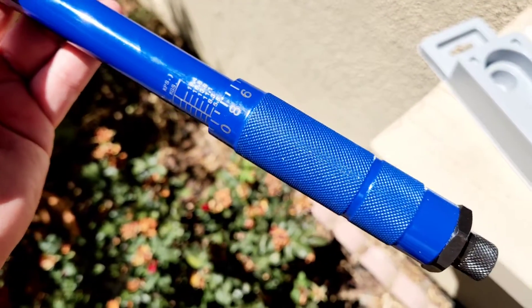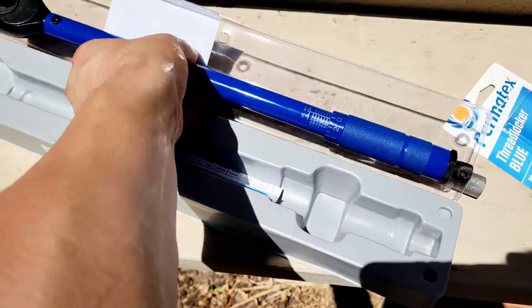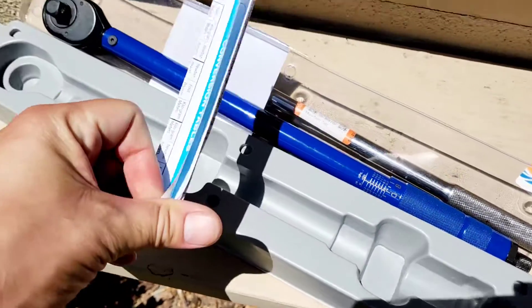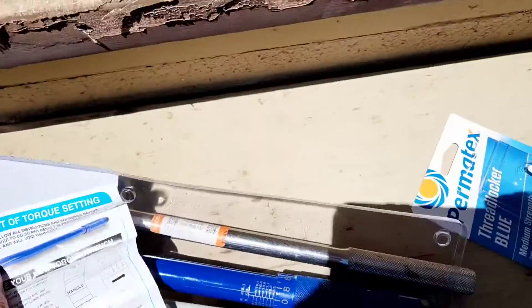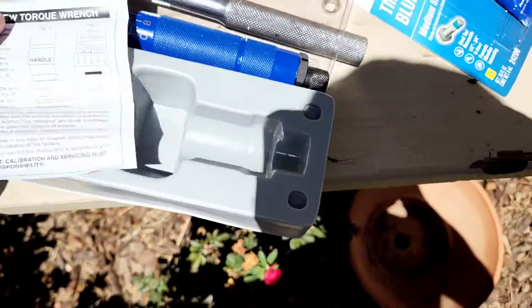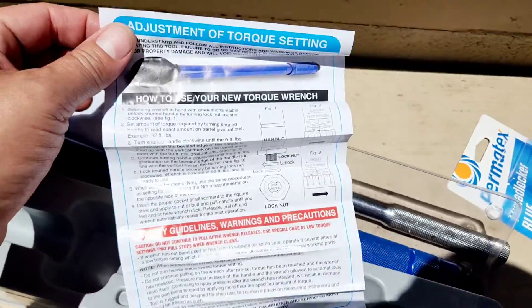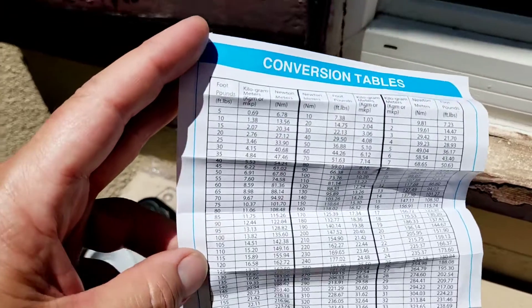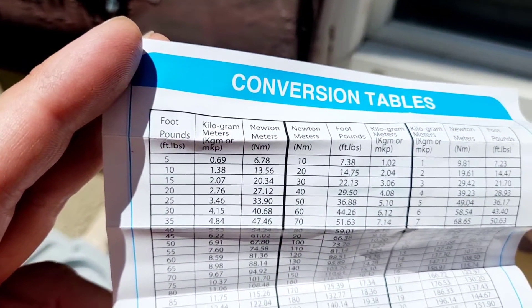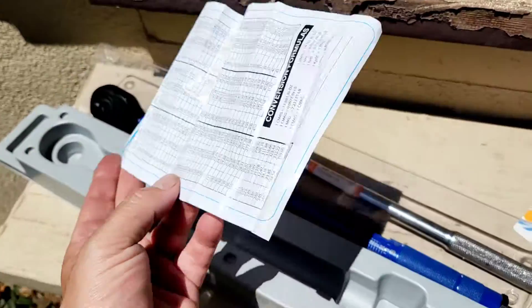I'm going to be doing the brake job with this, torquing up the car accordingly. There's something included here too — looks like a nice little guide. It's got adjustment of torque setting instructions, how to use your torque wrench — good stuff. And a conversion table for foot pounds, kilograms, and newton meters. You could pin that up in the garage.